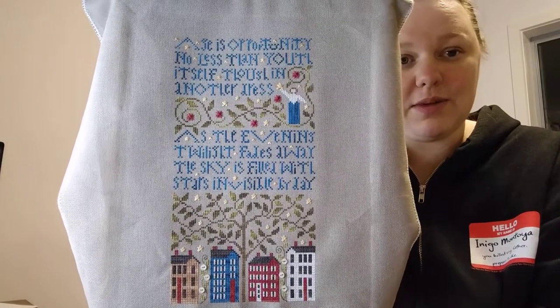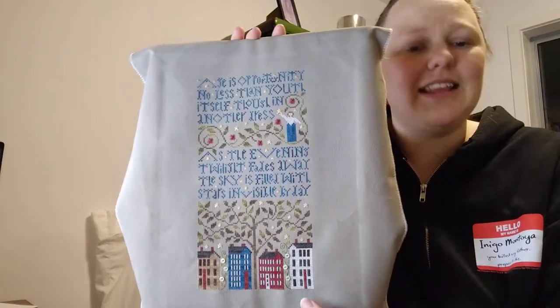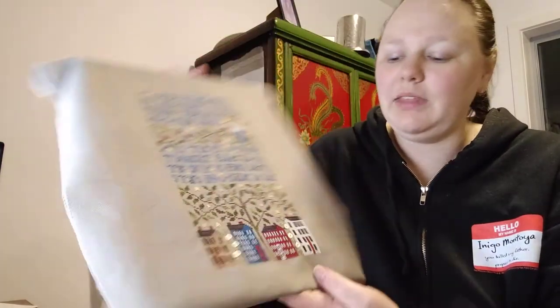That is Stars by the Drawn Thread and it's finished. This is a present for my grandmother because she used to cross stitch a lot. She doesn't stitch anymore — well, actually she has started stitching but she only wants to stitch on Aida and she's too afraid to do any specialty stitches. And she really loves the Drawn Thread, so she'll love this piece. She actually pointed this out as one of her favorites.